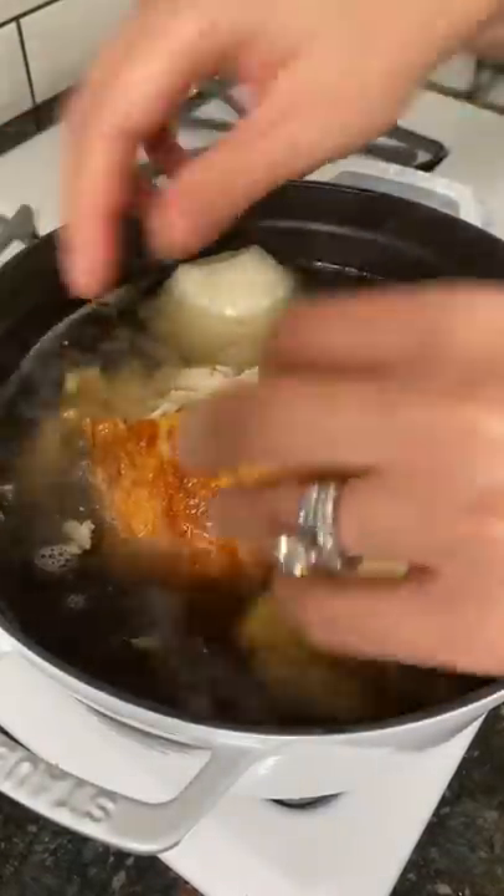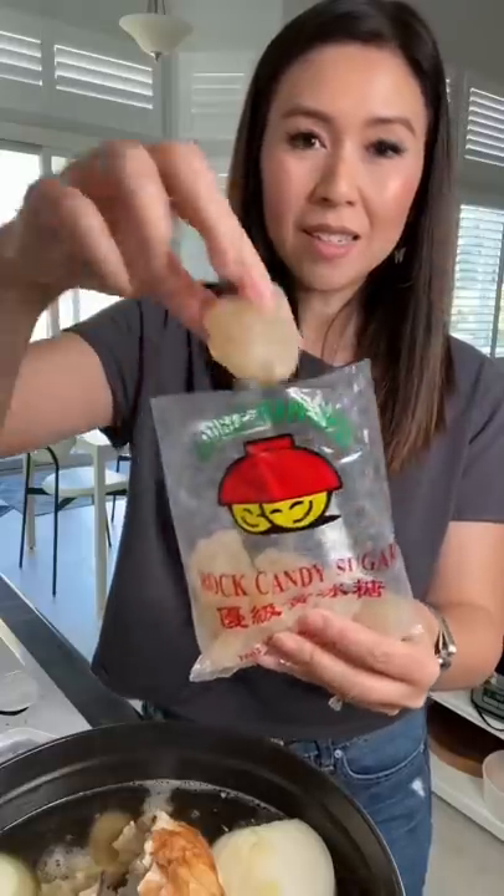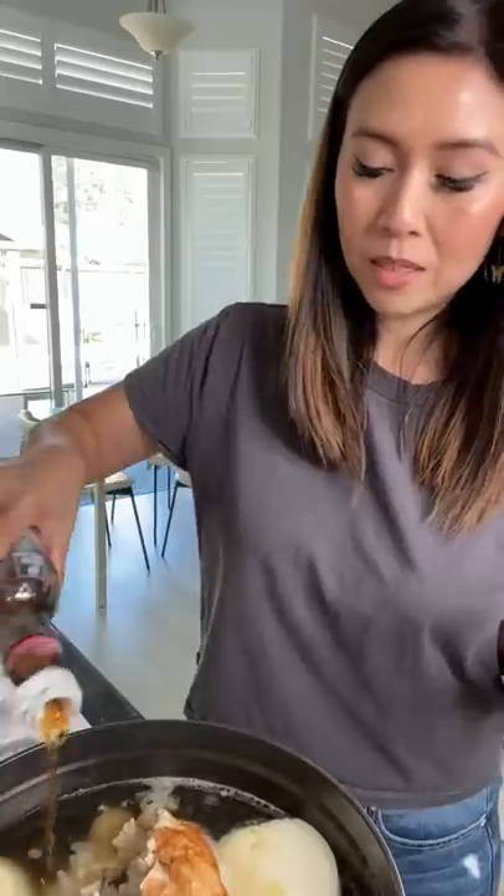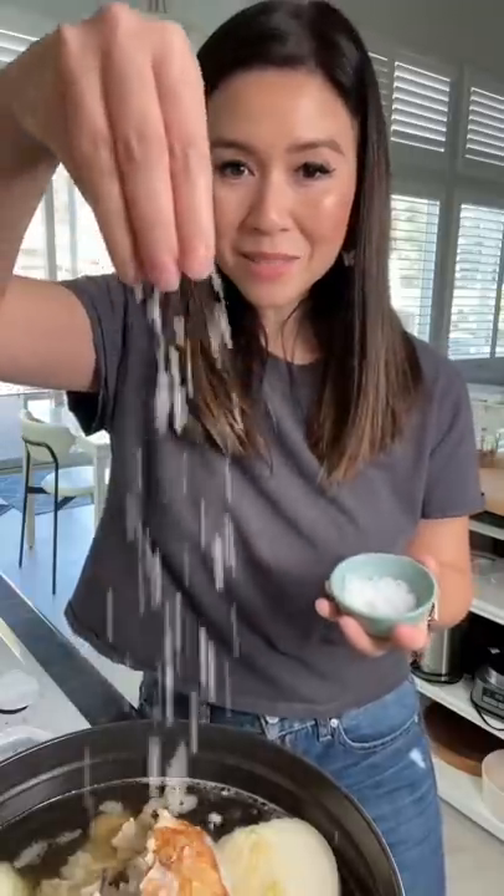One onion. Two ounces of sliced ginger. This is rock candy sugar — if you can't find that, just use regular table sugar. About one tablespoon of fish sauce. Some salt.